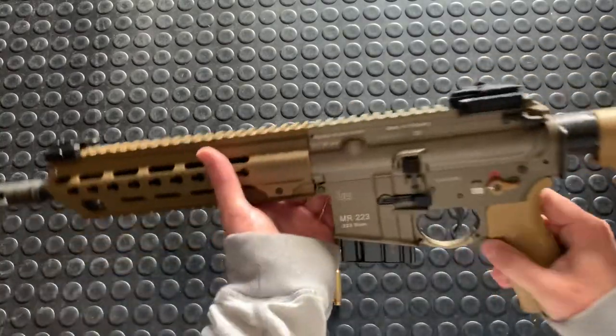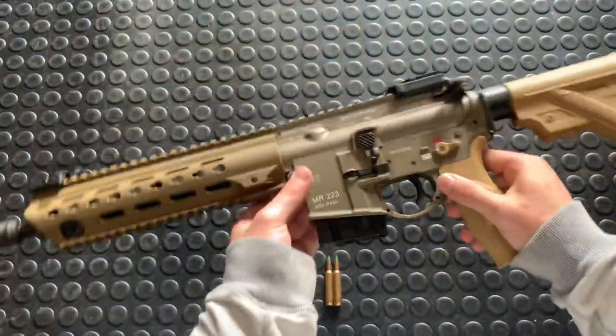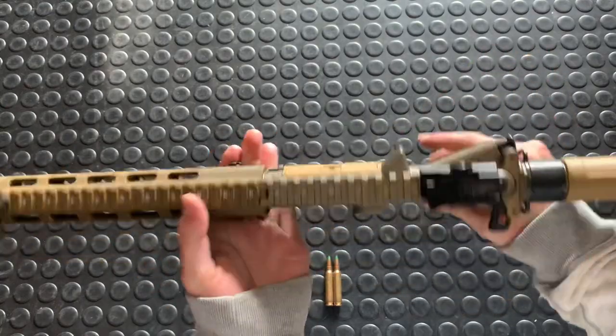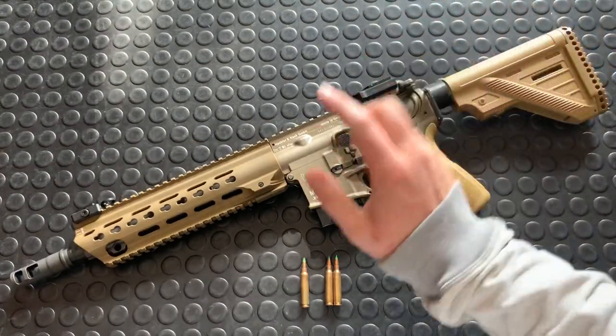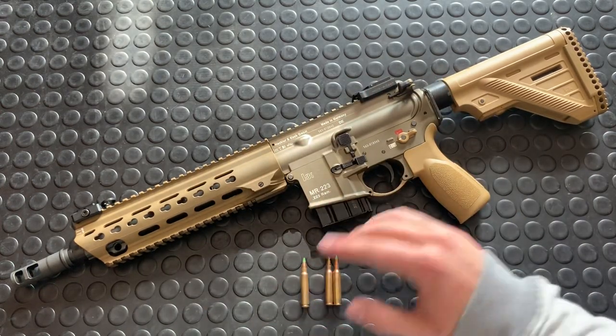It's not a 416, but it is the closest thing that regular humans can get. It is the MR223. This is the new all-ambi version, which is the MR223A3, patterned after the new 416A5s. Super cool. Still super awesome. It doesn't say 416 here, but otherwise it is very similar.